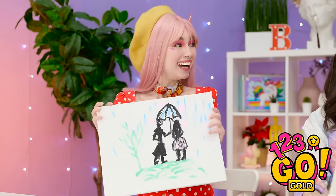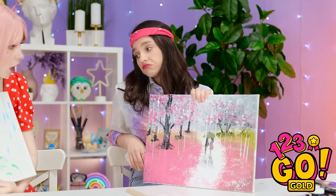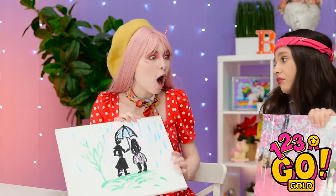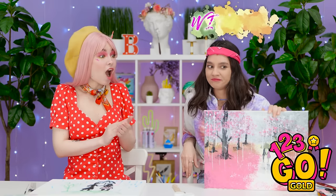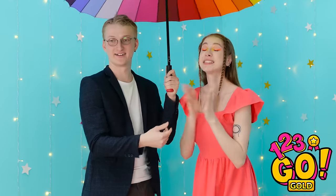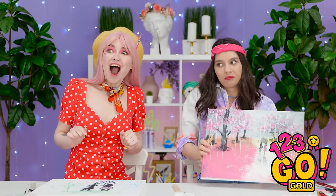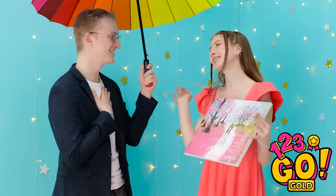How about yours? Could be better. Do you like it? Wow! That deserves to go in a museum! Really? Guess that makes me the winner! Good job, Jen! Come here! I guess you can have it. It's us, sweetie pie! Ciao!